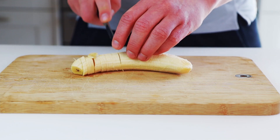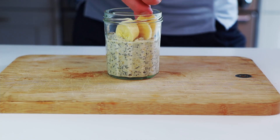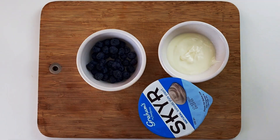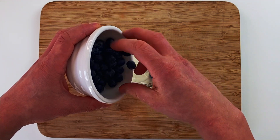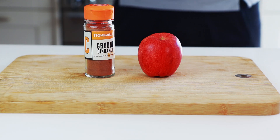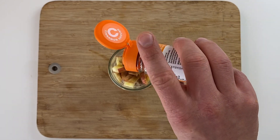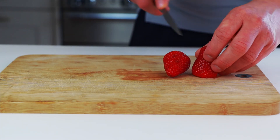The first option is banana — just slice a banana and add it to your overnight oats. The second option is blueberries with Greek yogurt, which gives a nice creamy consistency. The third option is apple and cinnamon, and the last option — one of my favorites — is strawberry and peanut butter.